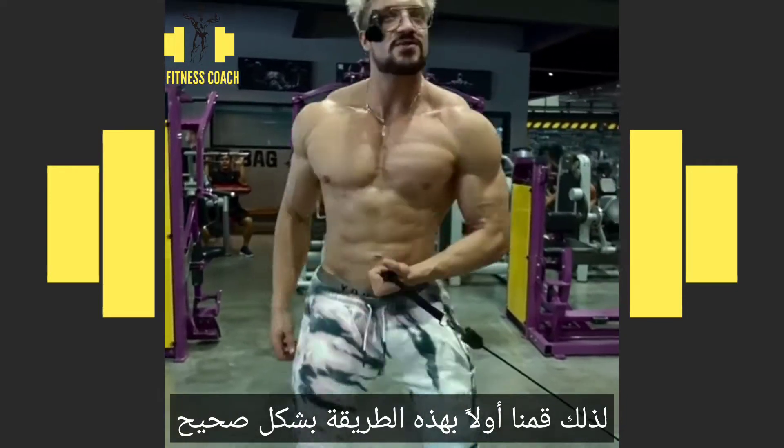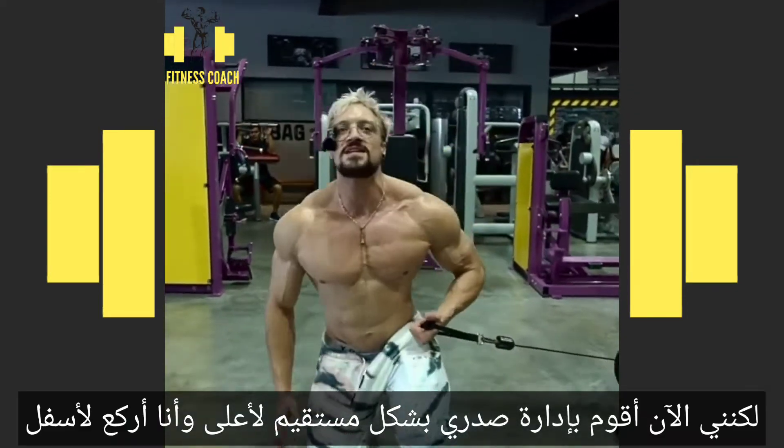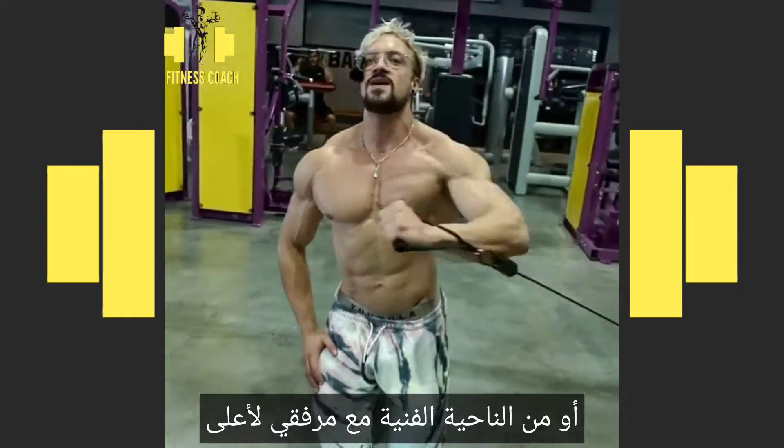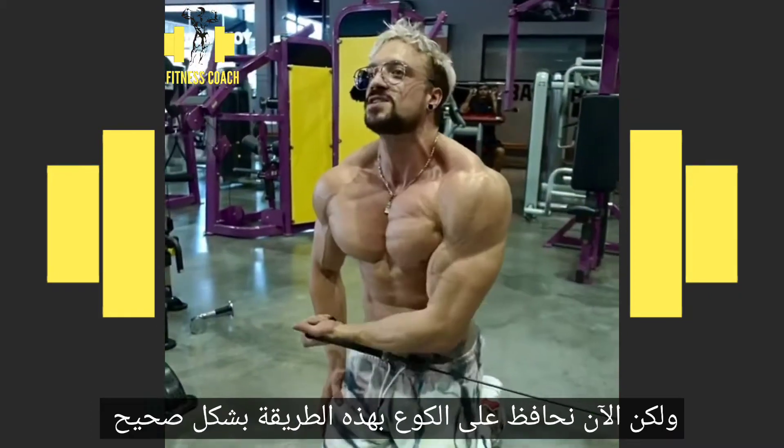So first we did it this way, right? But now I'm turning straight — chest up, head up — and I'm kneeling down, then I can push this way. This way, or technically with my elbow up, but now we keep the elbow in and we're just doing this one.